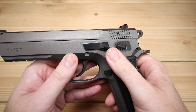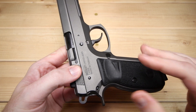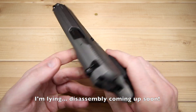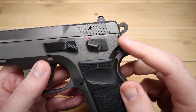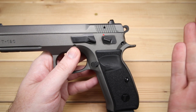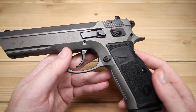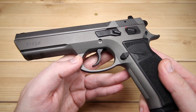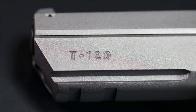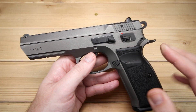The slide lock also doubles as your takedown lever. I'm not going to fully disassemble it here — go back and take a look at a P01 Omega video, as it's exactly the same process. You line up the lines on the slide, push the little button on the side, pull the lever out, and take off the slide for cleaning and maintenance. It's actually pretty easy to do. And it does have an accessory rail for lights, lasers, or whatever you want to hang off it.